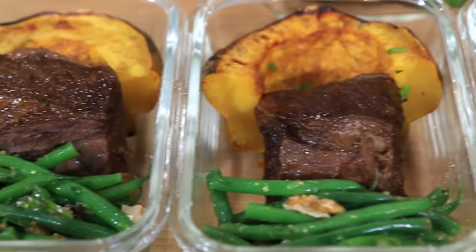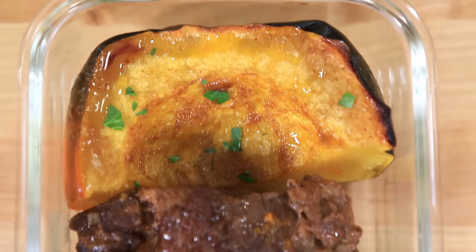What is up, food fans? It's Bobby, and today we are making steak meal prep with two healthy side dishes because I'm fixing to make all my meals for next week today.